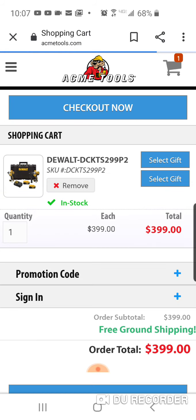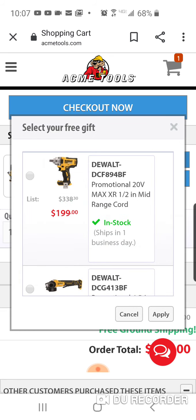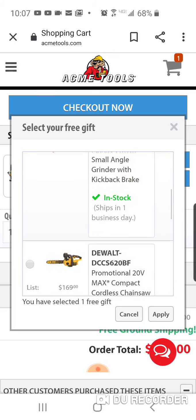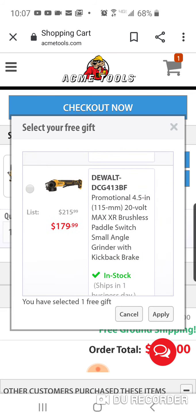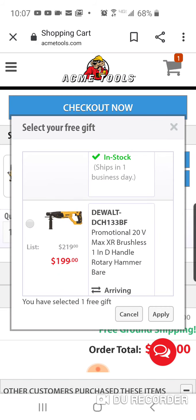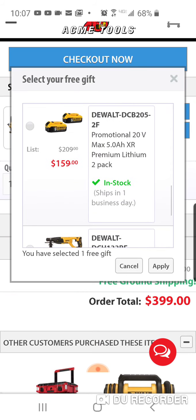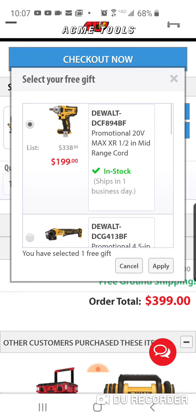So here you've got the 887, hammer drill, two 5Ah batteries, and the Tough System box. I'd go with the mid-range impact wrench. The best value here is the SDS, but if you're not going to use it, don't get it just because it has a lot of value.